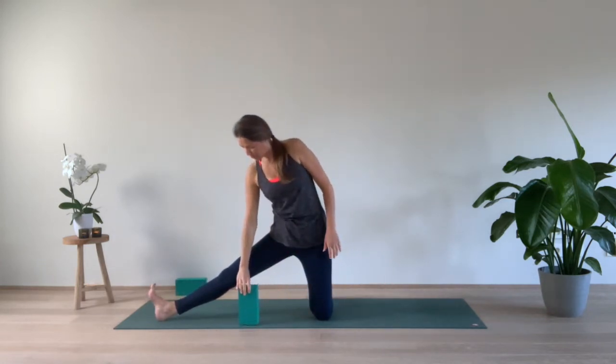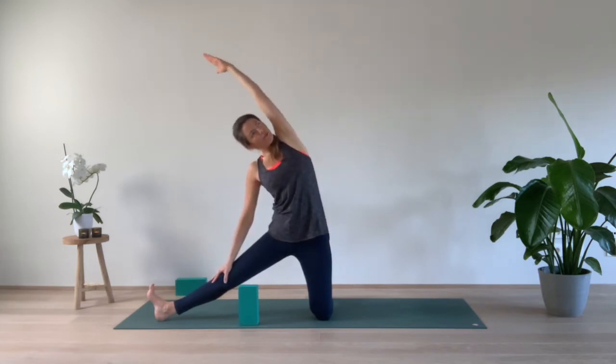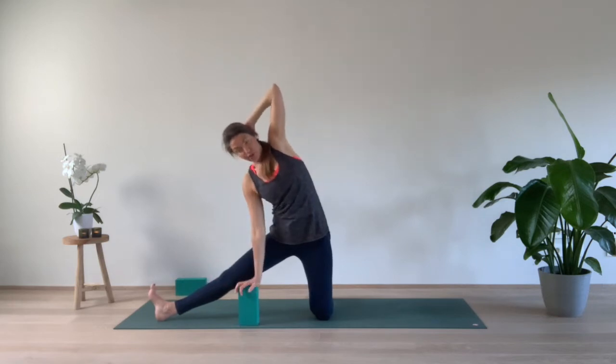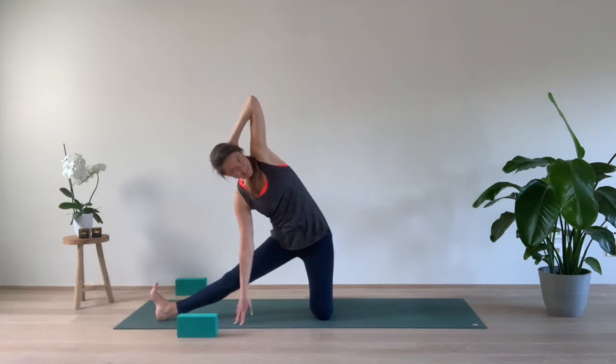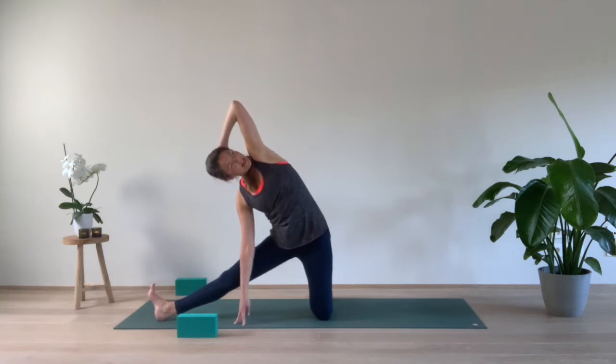Now take your block, place it in front of the right side. Inhale, left arm up, keep it over the head. First option: place the left hand on the back of your head, right hand on your block. Choose the height of the block. We start here with a few breaths, lifting the left elbow up towards the ceiling. If you're okay and you feel there is more space available, you can lower the right fingertips towards the earth. Keep the belly engaged, hips going forward. One more breath, and inhale up.